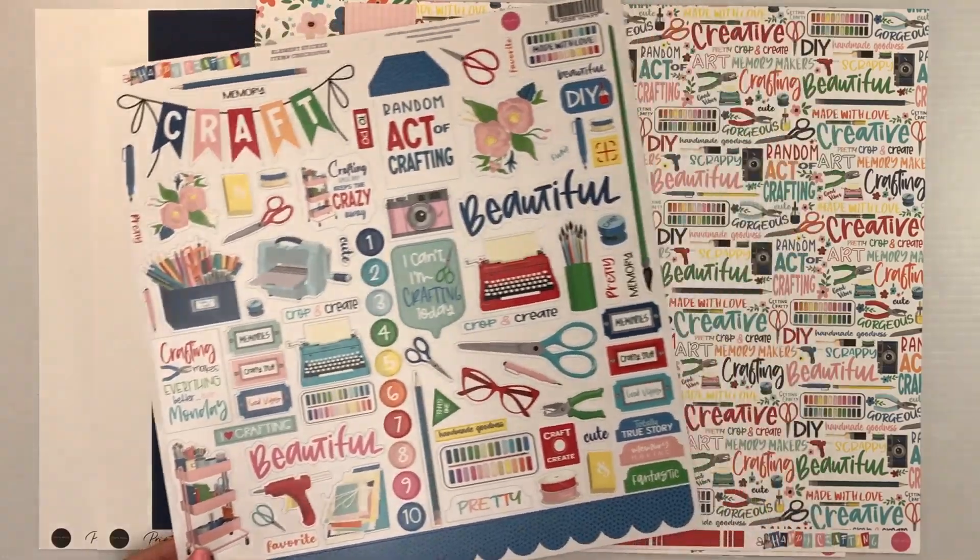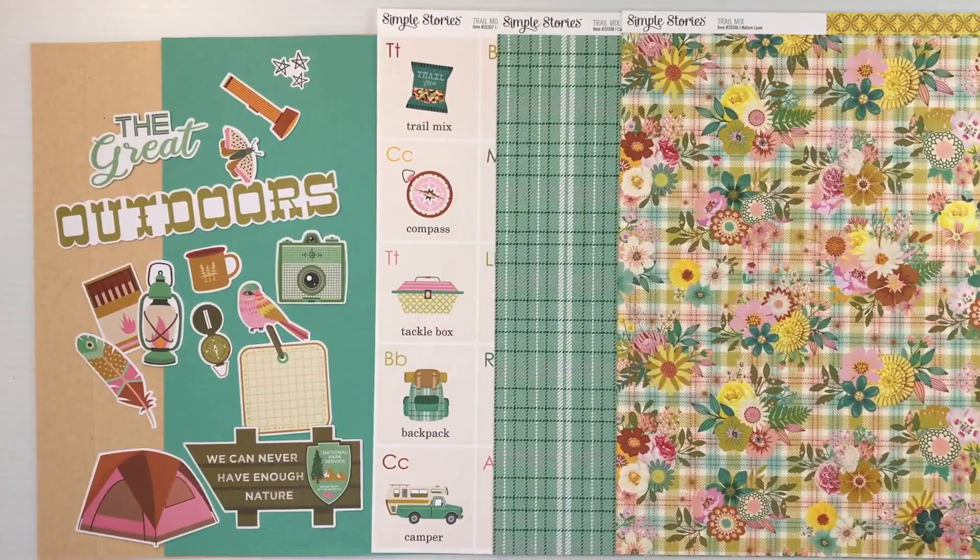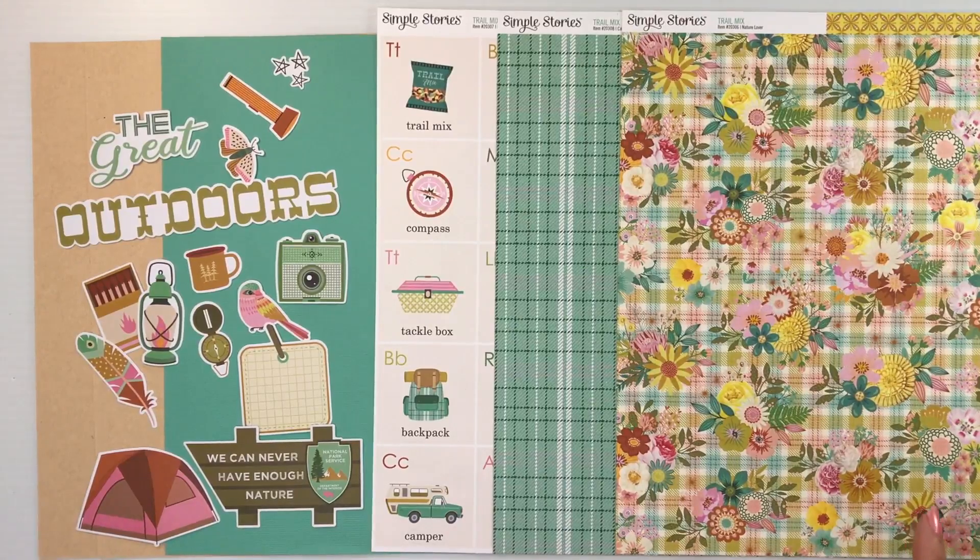That is Happy Crafting from Cartabella. The second collection in this month's kit is Trail Mix from Simple Stories. This is geared for an outdoor, hiking-type collection, but as you can see, we have gorgeous florals. I love that they threw the pink in — it's not just guys that go camping or hiking. I just love the colors in this.